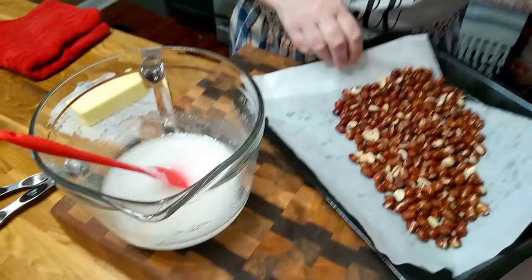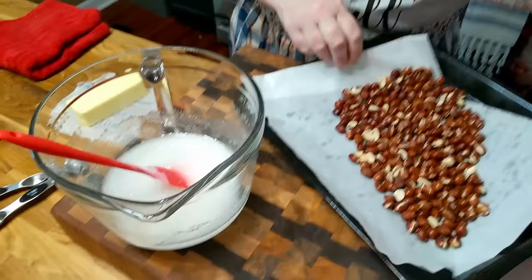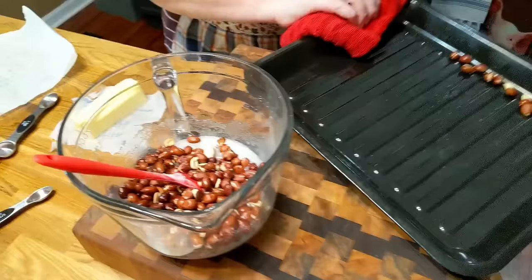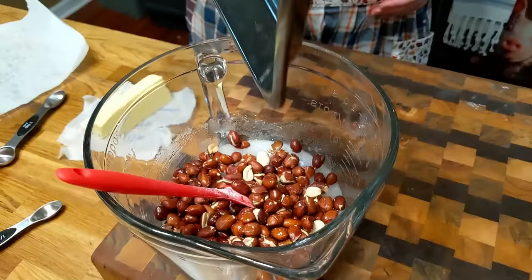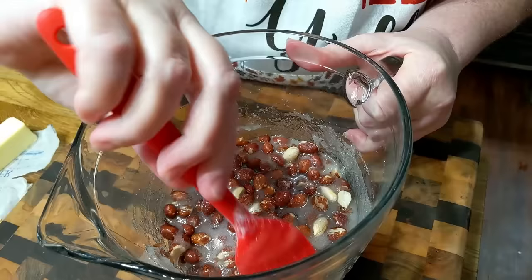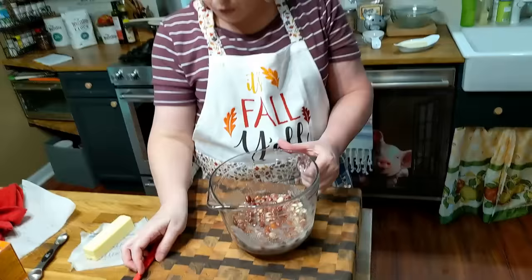Our peanuts just came out of the oven — they are parched and they smell really good. They should smell a little bit like peanut butter. We're going to get them in here, mix this up, and get it in the microwave. We're going to microwave it on four minutes first — that's the first phase — then we'll stir it and microwave it again.